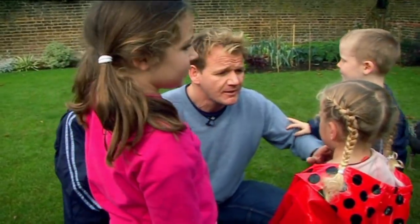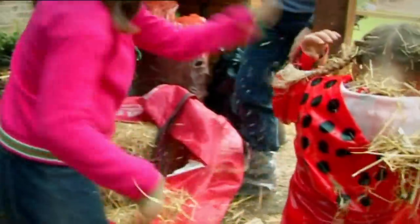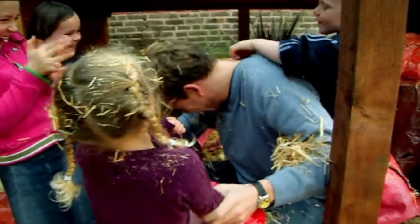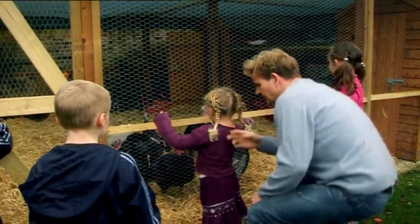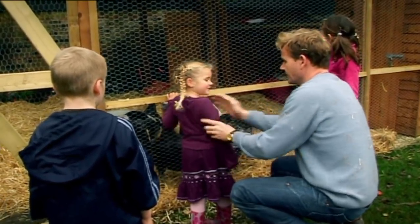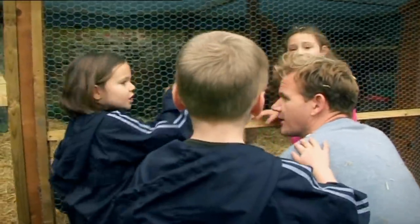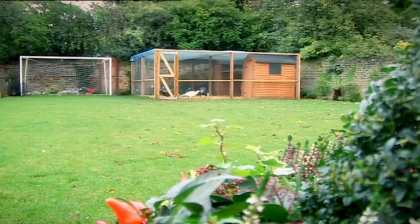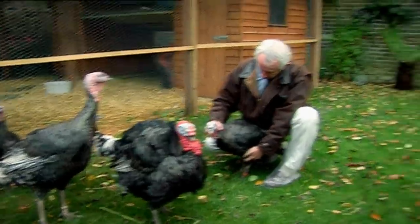We're going to dry their pens out and scatter the pen with some straw. Megan, no! I think they look happy, don't you? Gary definitely seems to be more comfortable on the straw, and he's been on antibiotics for a week. So it's time for Peter to make a decision about whether he's going to pull through or will he have to be put down. Hello, Gordon. He's been on painkillers, he's had antibiotics, he's clearly not eating — it's Peter's decision unfortunately as to whether Gary stays with us until Christmas or we're going to have to put him down.